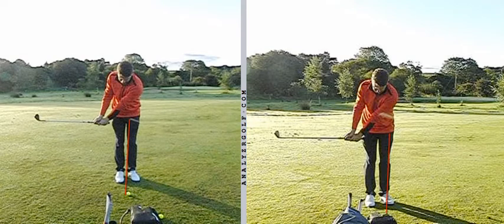Hi Ben, lovely to meet up with you this morning to do some work on your short game. Just a quick recap on the key points that we've discussed relating to your chipping, establishing some baselines and obviously the variables that then need to be added to create certain shots that are required.